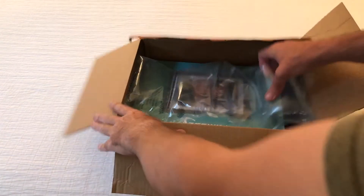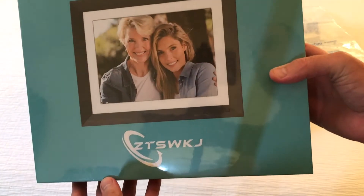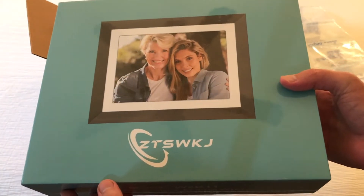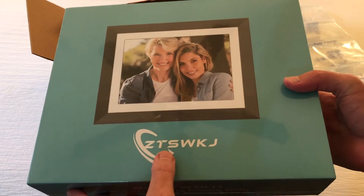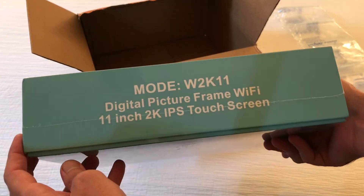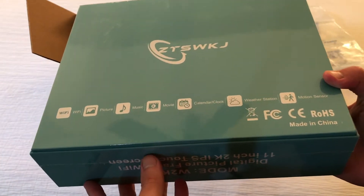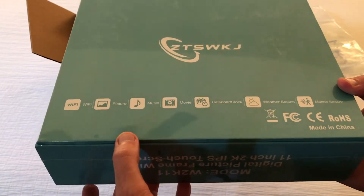Hey everybody, today I'm going to be doing an unboxing video of my latest Amazon purchase. This is the 11-inch digital picture frame from the company ZTSWKJ. As with all my purchases, I bought this item with my own money. I like doing these unboxing videos in case there's somebody else out there who's thinking about buying the same item and wants to get an idea of what it looks like when it comes in.